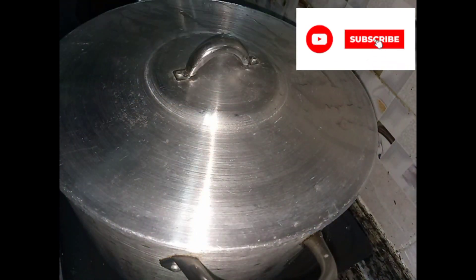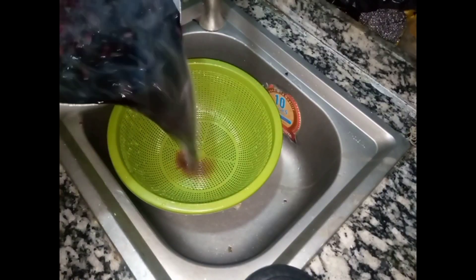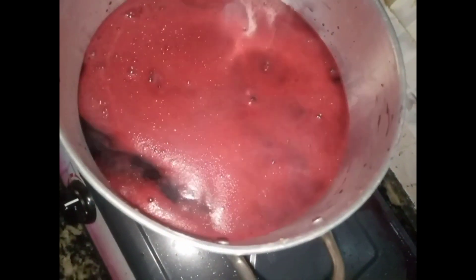Then go back to the banana and penipo that is remaining, add them to the blender and blend. Set it aside as well. Go back to the zobo — once it's ready, sieve it off very well. Keep the water, you need it. Then add the blended penipo and banana into the zobo water and stir.